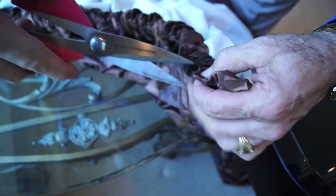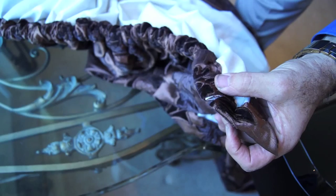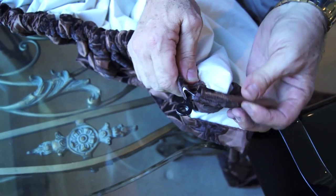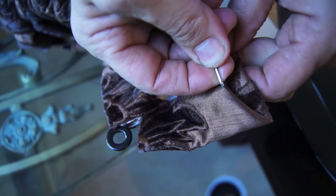Locate the end of the fabric that will be at the bottom of the scroll. Using scissors, splice the pocket 4 inches away from the end of the fabric. Put the wire through the opening created by the splice. Use the drapery hook provided and apply it on the end of the fabric.